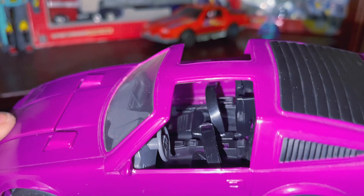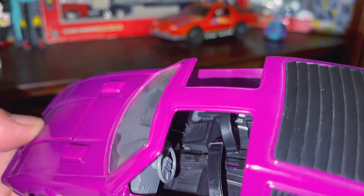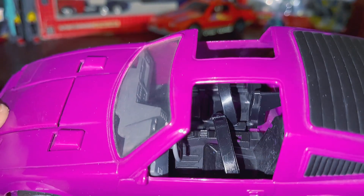Let's take a look at the inside. Not much detail going on there, but you can see two seatbelts.